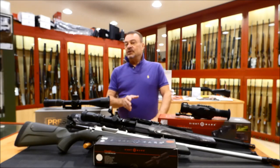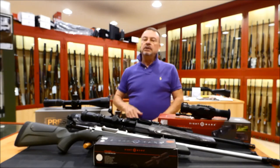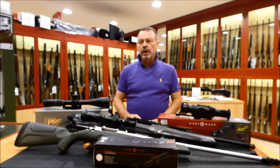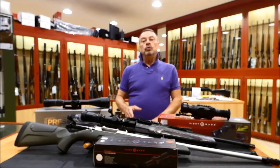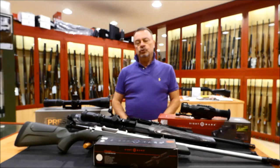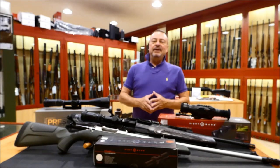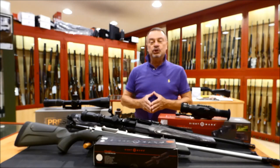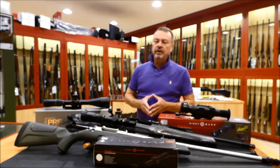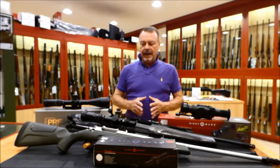This safari will be split in two parts. The first part is just playing games and the other one will be lion hunting. I will have to face up with two lions, one big male and one female. Let's start with the lion hunting and with the scope that I will use for this kind of big game hunting.